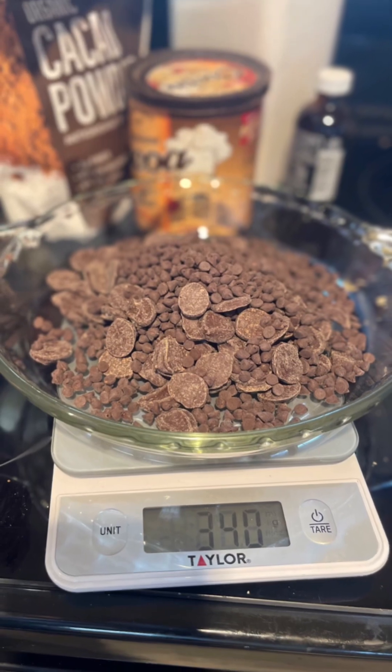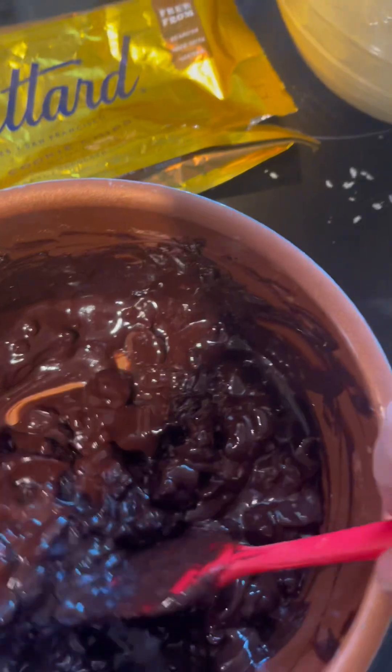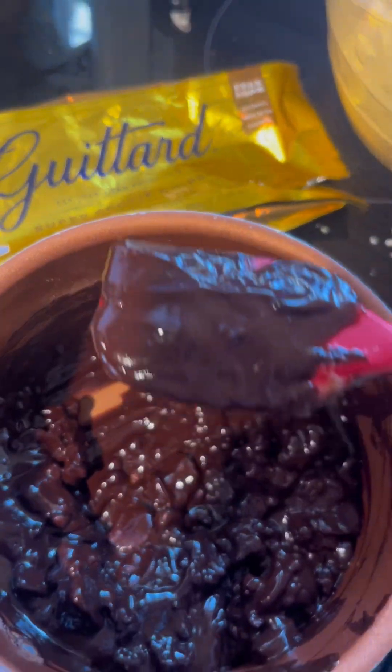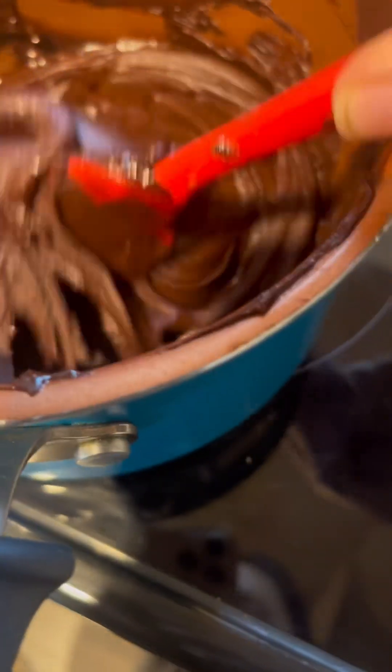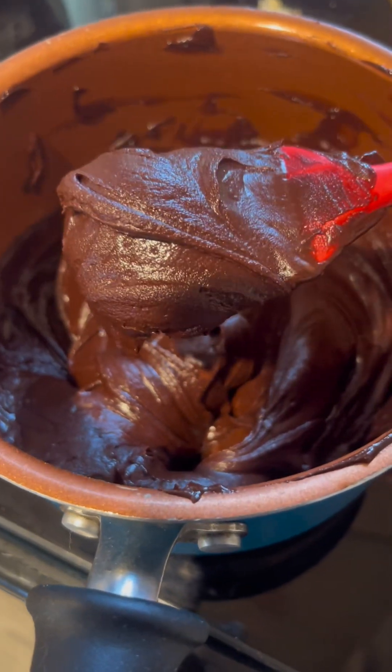We use semi-sweet chocolate chips, about 340 grams, and about 40 grams of Dutch cocoa powder. You can also use regular cocoa powder, and we also mix in about 2 teaspoons — 10 grams — of vanilla extract. You would melt that on low until smooth.